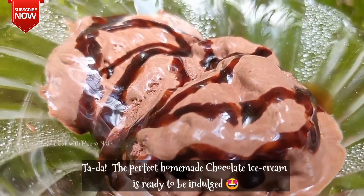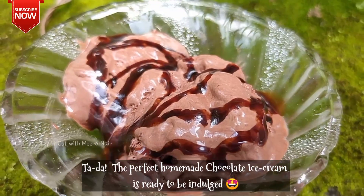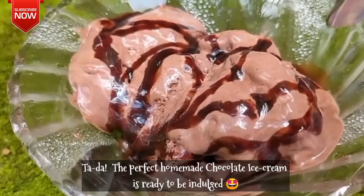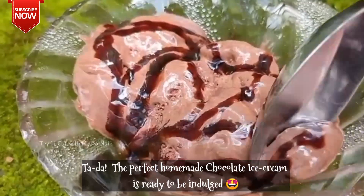This is easy homemade chocolate ice cream. You can enjoy it with your choice of toppings.